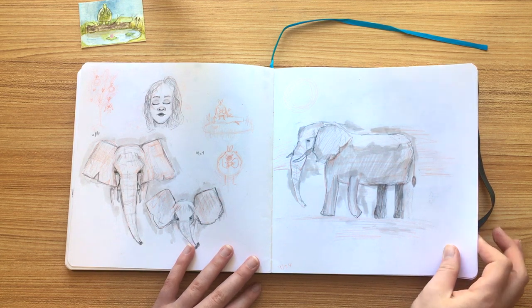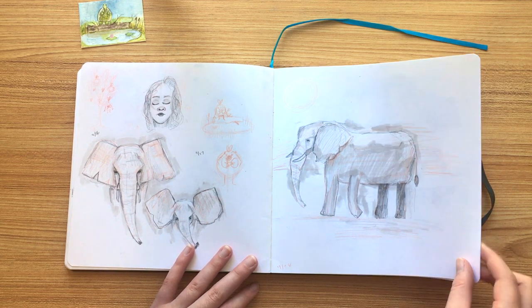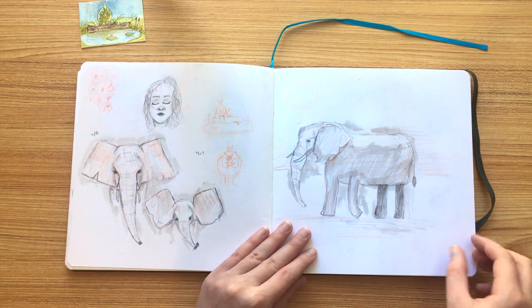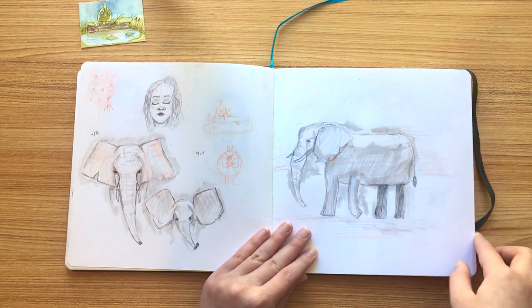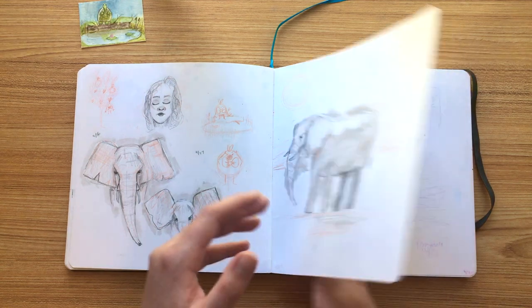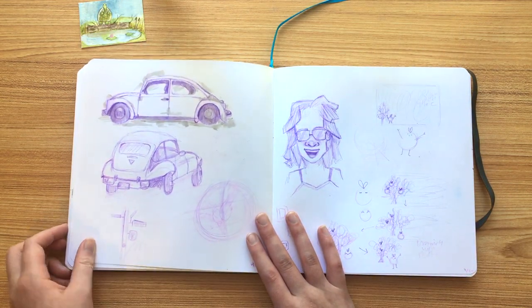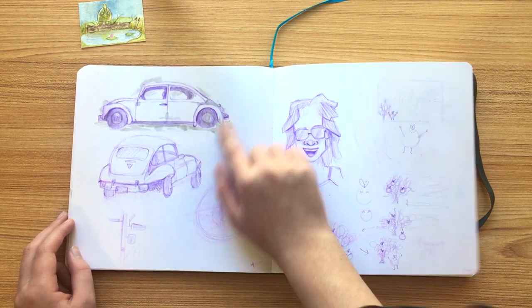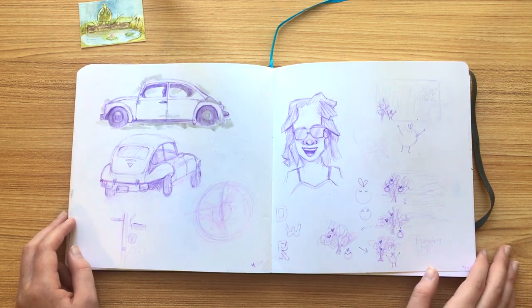Some elephants — I really like drawing elephants. I think you'll notice the theme through the sketchbook is I'll occasionally throw in some elephants because I feel like I'm not too bad at them. Oh, these were some purple pencil drawings — I actually had fun with this. These were some cars that I actually liked how they turned out.